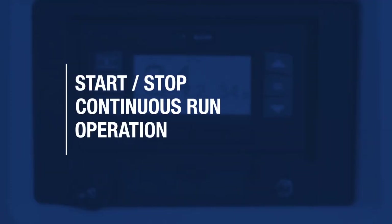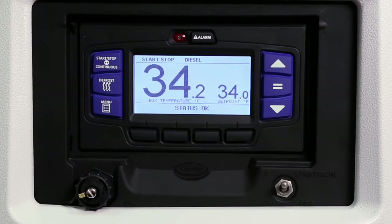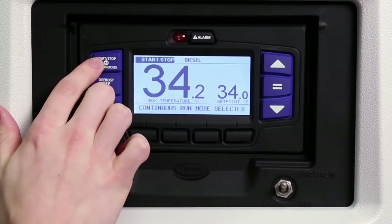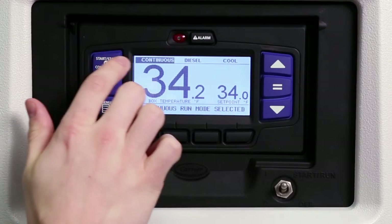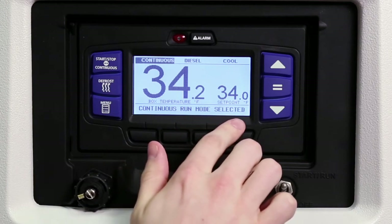The APEX controller allows you to switch to either start-stop or continuous mode of operation, depending on the product protection requirements of the load. To select the mode of operation, press the start-stop continuous key until the desired operation is displayed and highlighted in the status bar. The message center will display the selected mode of operation for 10 seconds.